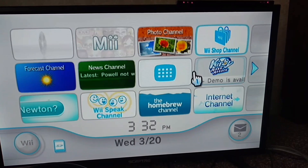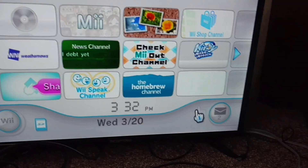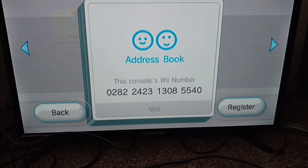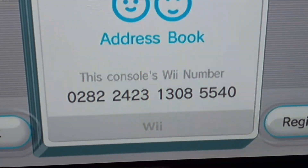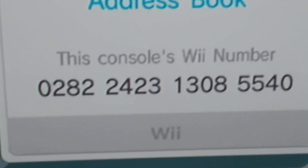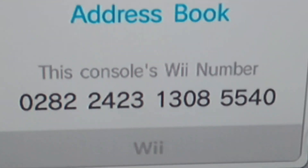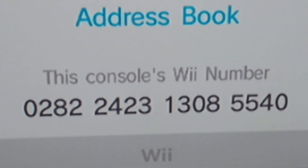That'd be it for this video. I'll show you my friend code one more time — you put your friend code in the comments below. There it is right there. Just pause the video if you want to read it or type it into your Wii. Alright, bye!